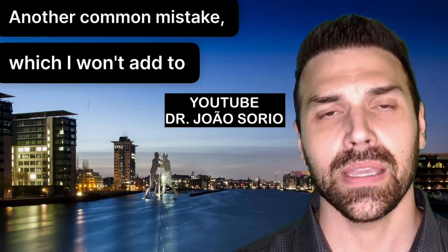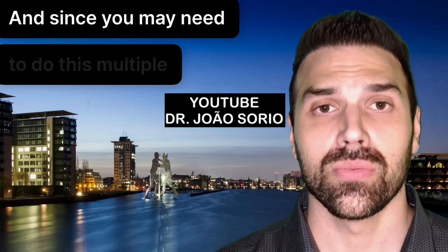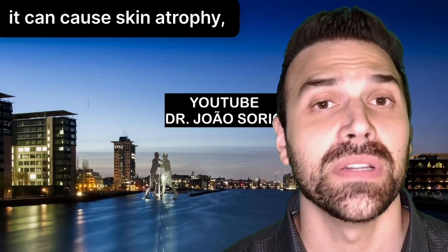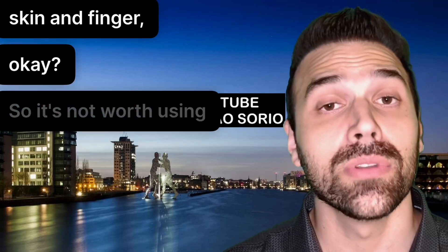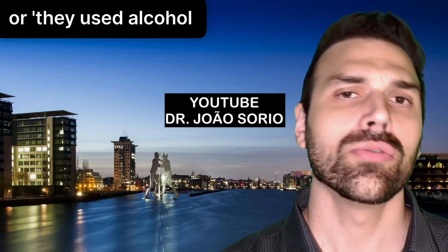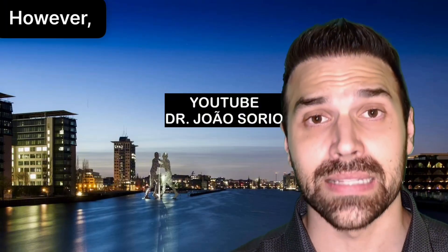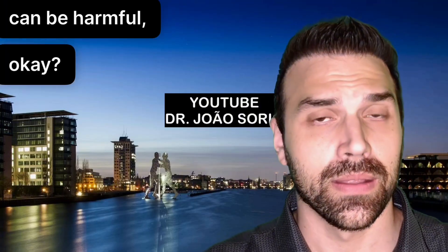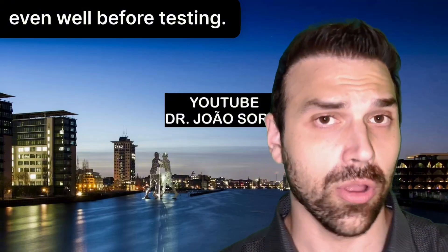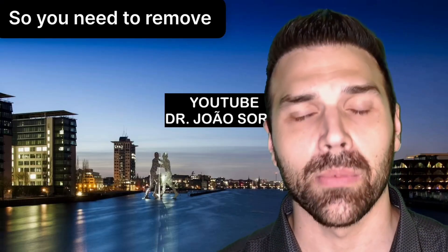Another point worth mentioning is using alcohol instead of washing hands with soap and water. Since you may need to do this multiple times daily, constantly applying alcohol to that area and rubbing can cause skin atrophy and damage your skin and finger. Occasionally you might have only alcohol available, but doing this several times a day at home can be harmful. The real mistake is applying creams to your hands, even well before testing — you need to remove them.